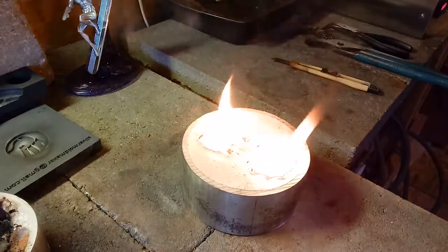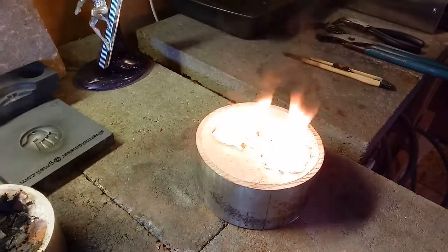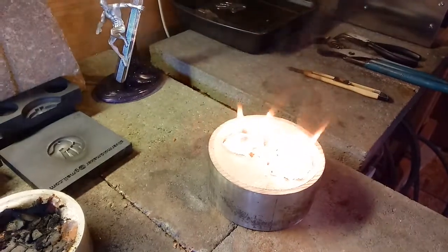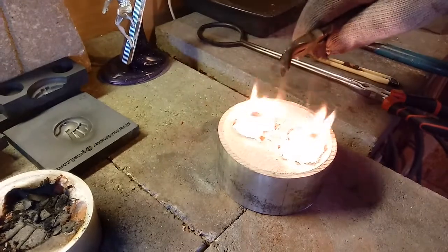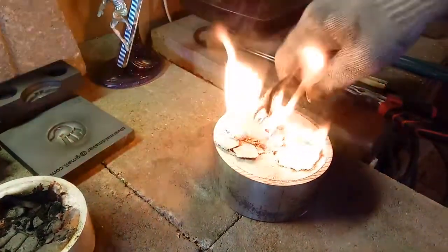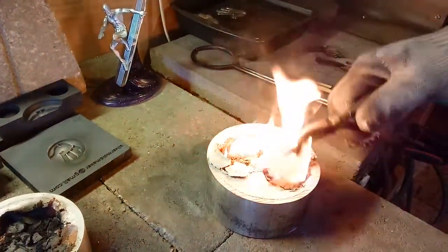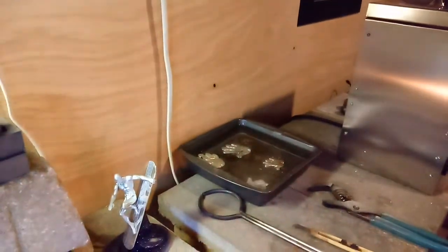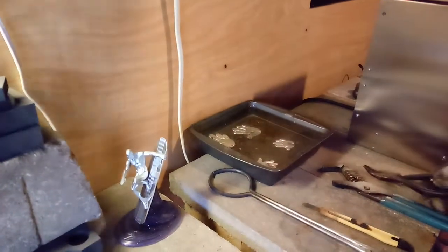This should turn out super cool. Just enough in there to maybe make a little slop on something. And these are cooled off — get these out of here, in the water. Awesome, awesome, awesome.